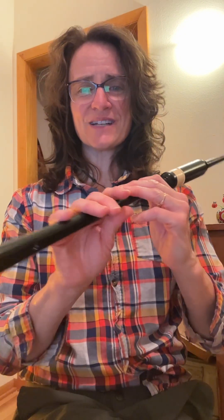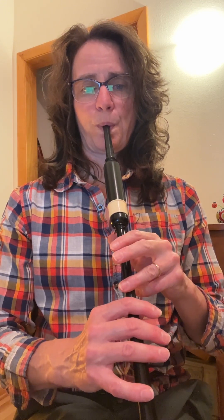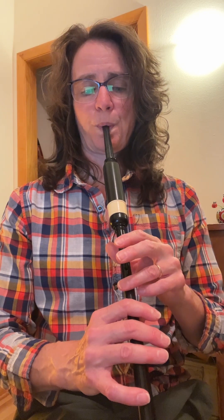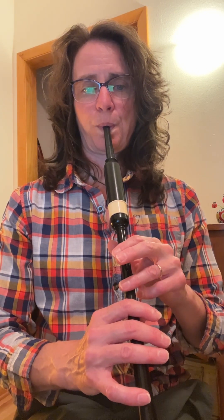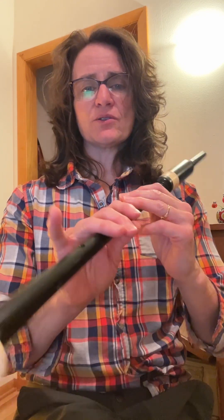Remember that? Starting on low G or low A. Ready? Three, one, two. Let's do the double high G, right below it. Ready? Get in the low A position. One, two.